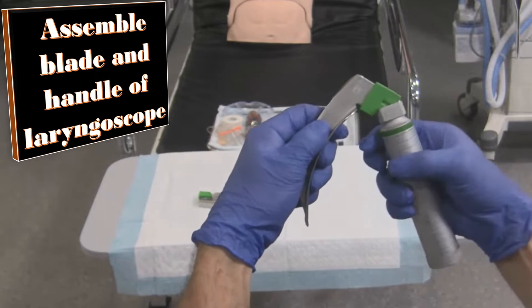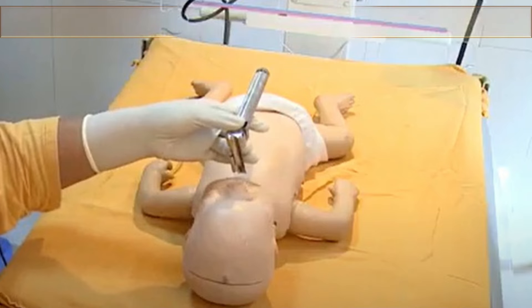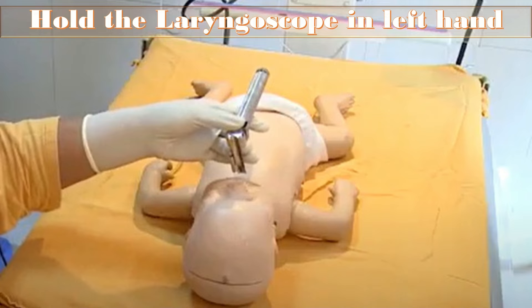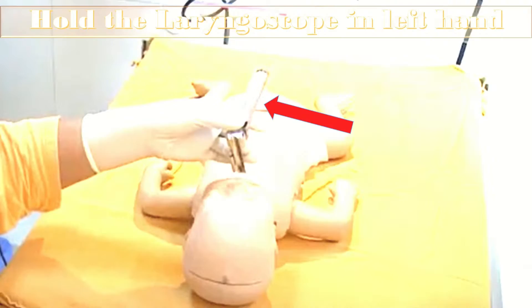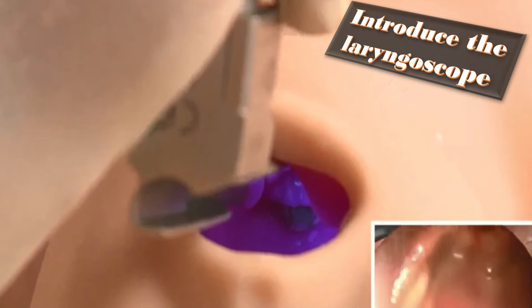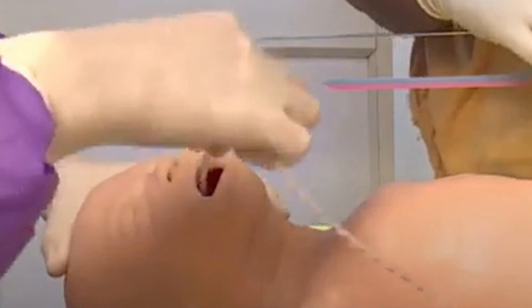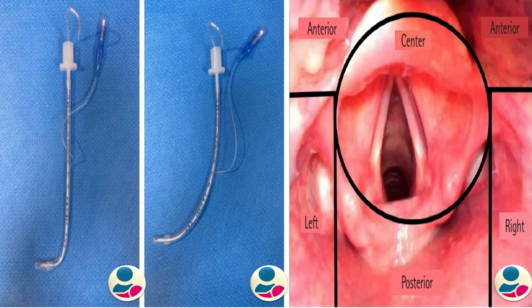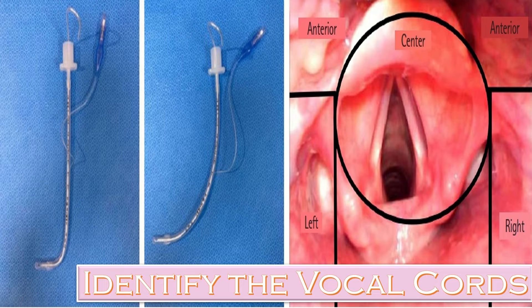Once the sterile trolley with all the equipment is ready, stand at the head end of the baby. Hold the laryngoscope in the left hand. Introduce the laryngoscope blade by pushing the tongue away and visualize the glottis opening. If there are lots of secretions, get the suction tip and clear the secretions as required.